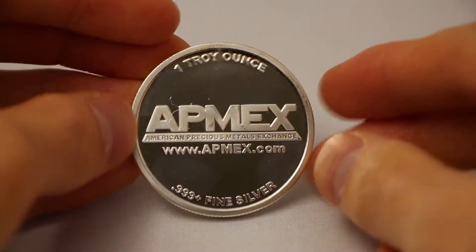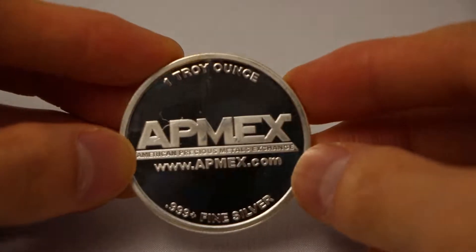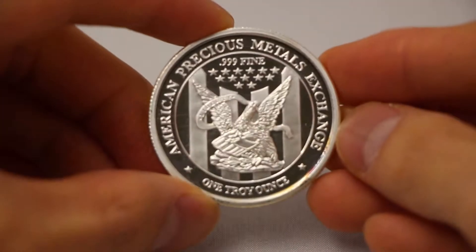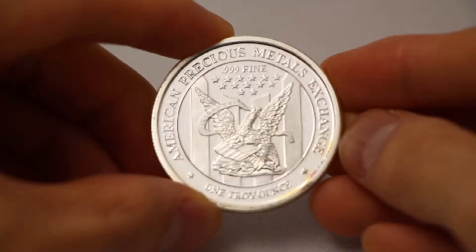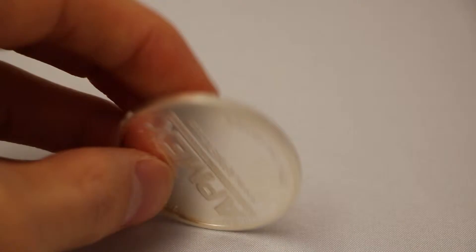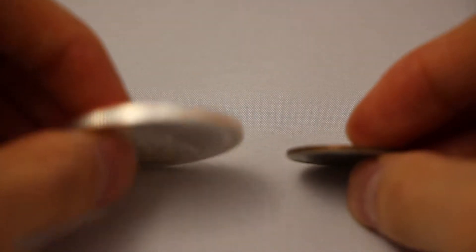Here we are looking at the one ounce silver rounds by APMEX brand. This is 0.999 purity silver, one troy ounce, 3.2 millimeters thick, and 39 millimeters in diameter. This product has a very standard design.